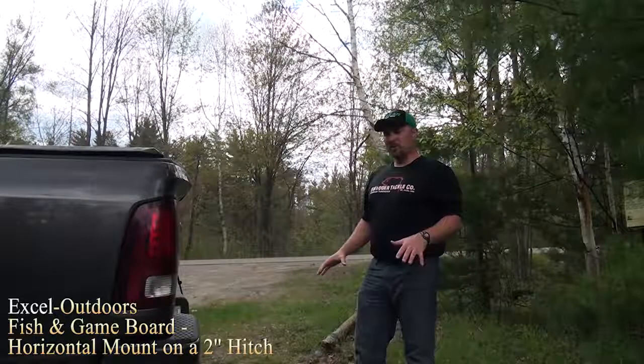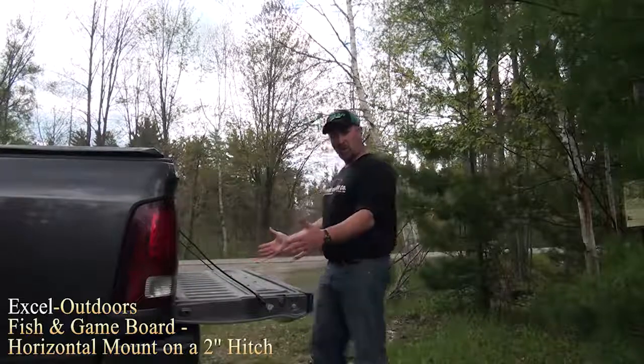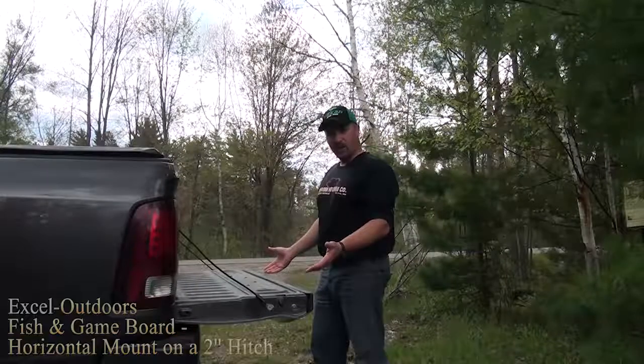I don't know how many times I've had to clean fish on the tailgate of my truck, usually on a board or something like that, and then you have a hard time cleaning it off.